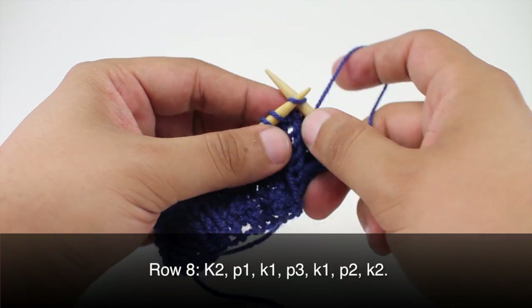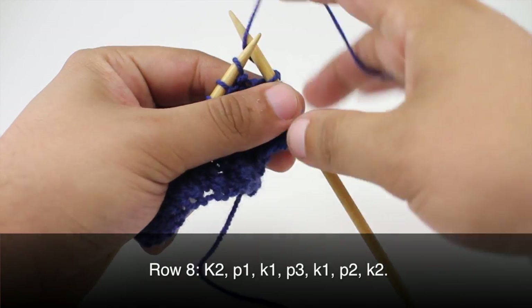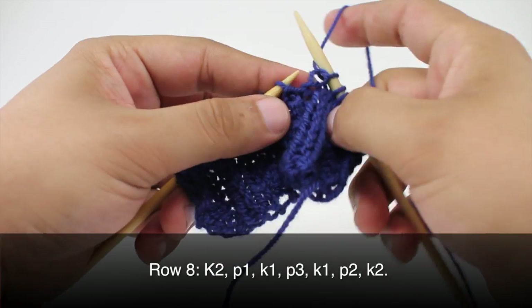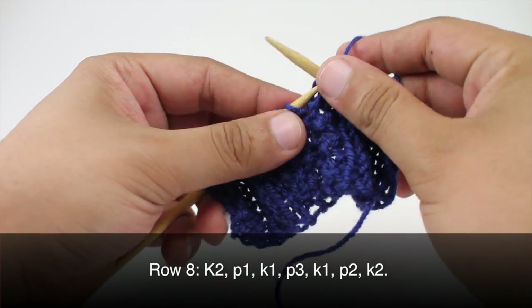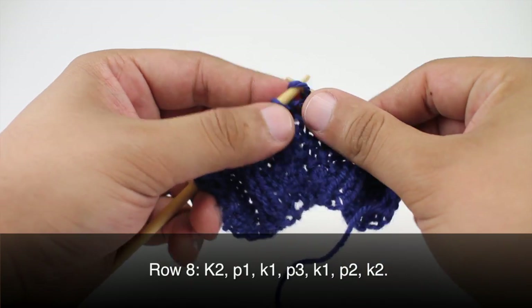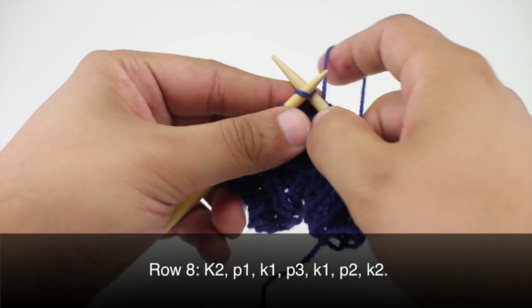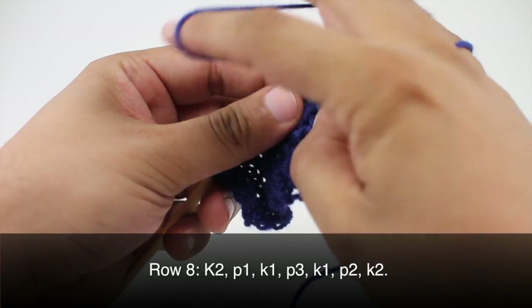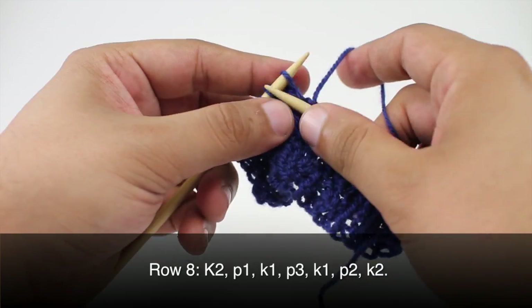Row 8: we will begin by knitting two. Then we are going to purl one, then knit one, then we are going to purl three. Then we will knit one and then purl two, and we are going to finish up with a knit two.